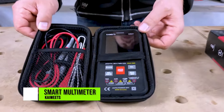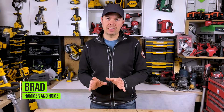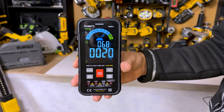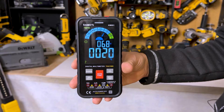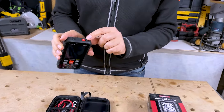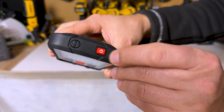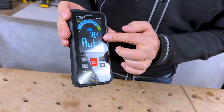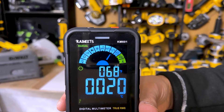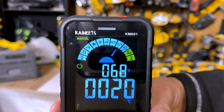Today let's take a look at the Kaiweets multimeter. This is not like most multimeters — this one is actually digital, and I think it's really cool, especially if you're trying to learn how to use one. To turn it on, there's a button on top — just hold that down and it turns on. On the screen it's all digital, and you can scroll through all the different options, from volts to ohms resistance and more.